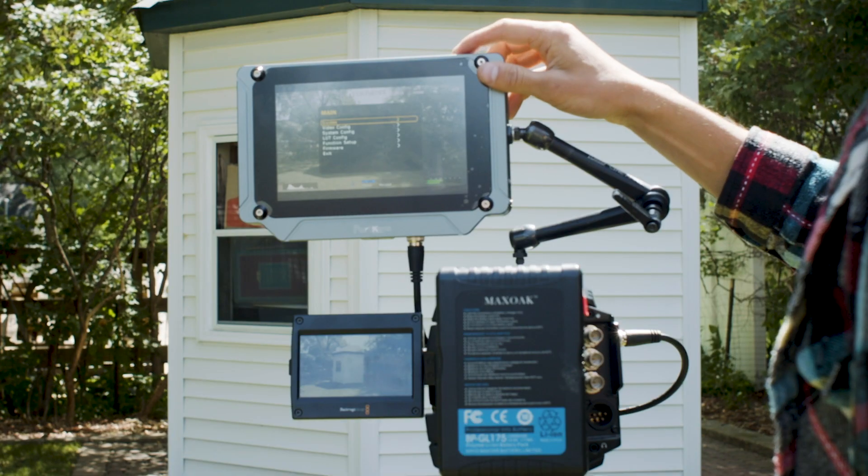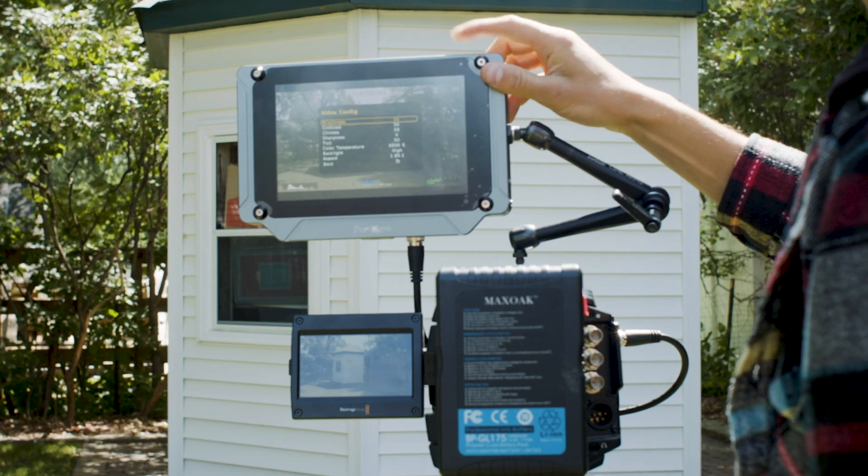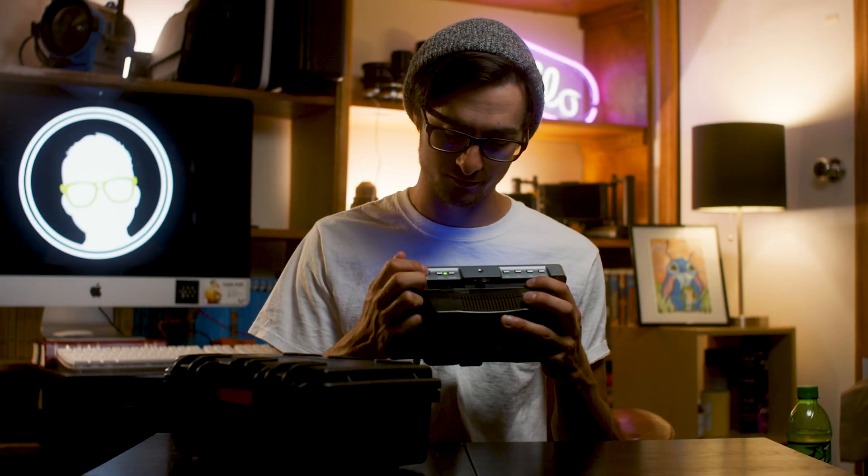This is an ultra-bright monitor at 2,000 nits brightness. It has anamorphic desqueezing, great focus peaking, and nice contrast. The monitor does not offer a touchscreen, but it has a really easy menu system — there's a menu wheel that operates as a scrolling wheel, and pushing it acts as the enter button.